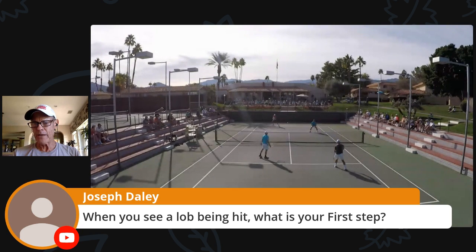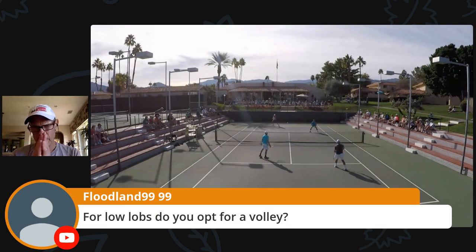For low lobs — do you opt for a volley? If I can get up to it quickly, I'm going to play an overhead. But if I can't, sometimes those low lobs are rough. It's a quick low lob and all you can do is get up to it, maybe it's head-high — it's a shove volley. Just shove it back there, play it deep, and live to see another ball.